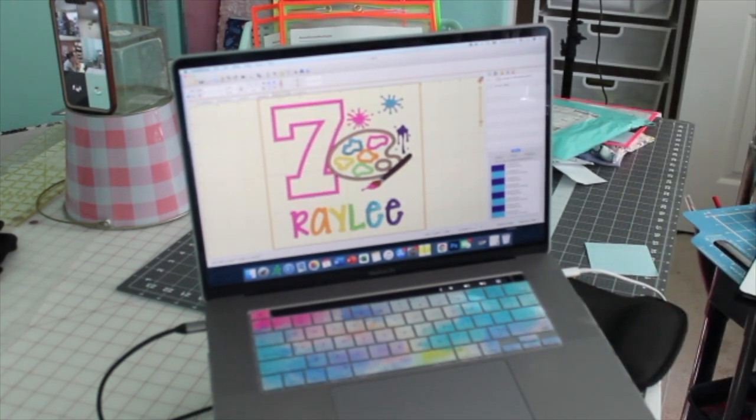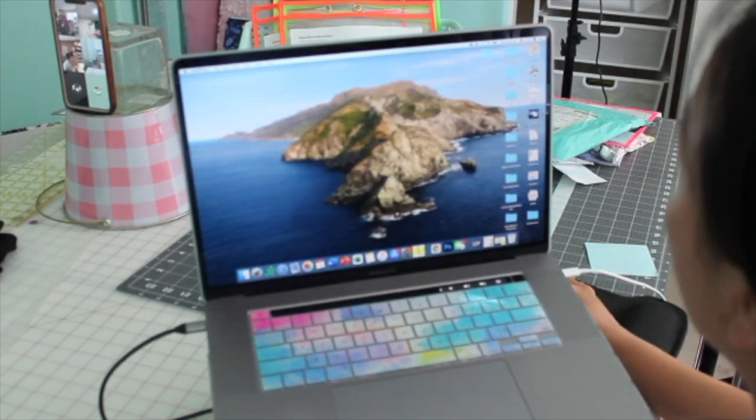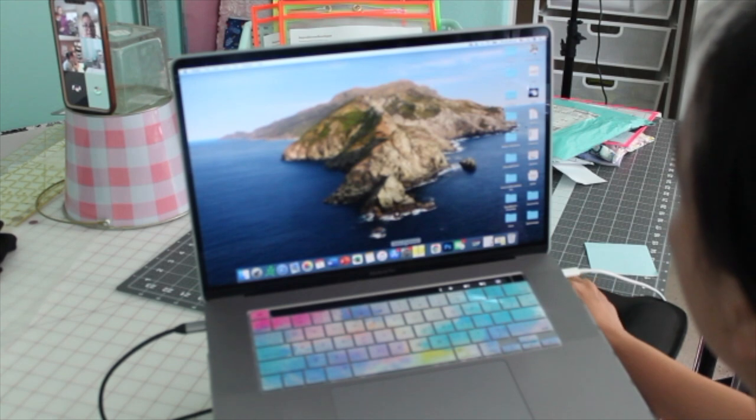Hey friends, welcome to my channel called Gobloom Boutique. If you guys are new here and don't know who I am, my name is Zua — or you guys can call me Z if you cannot pronounce my name.